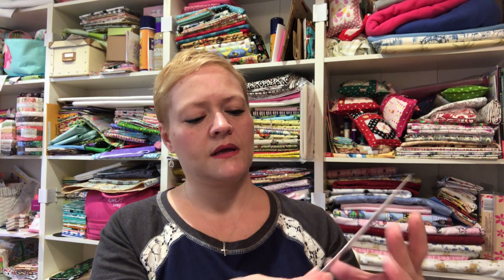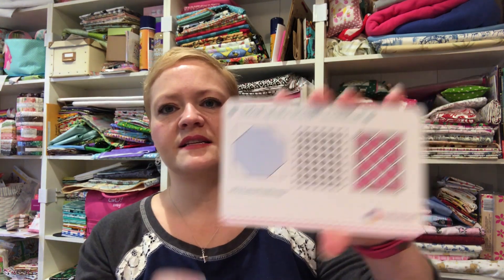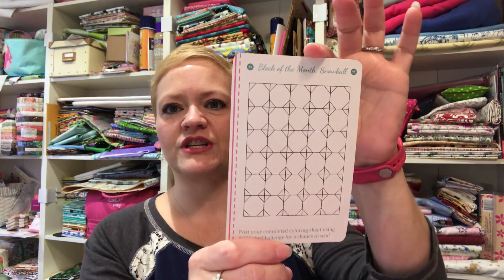Here is our block of the month — it's called Snowball, and there it is. There's a color sheet on the back that if we color it and turn it in we actually — oh my gosh, I'm looking at the fabrics and I love them. I'm going to pull the lagniappe out first.